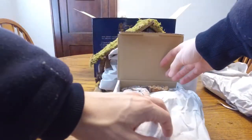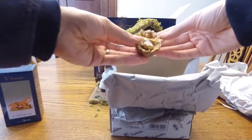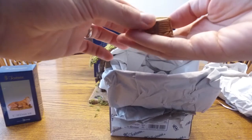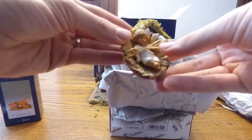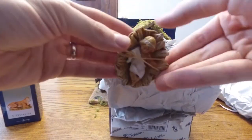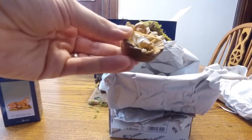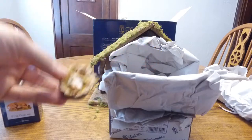First thing to open, we have baby in a manger. Really excited about that. Really nice material, really cool. So virtually indestructible doesn't mean that it is indestructible, so you still want to be careful with it. But baby Jesus looks awesome there.